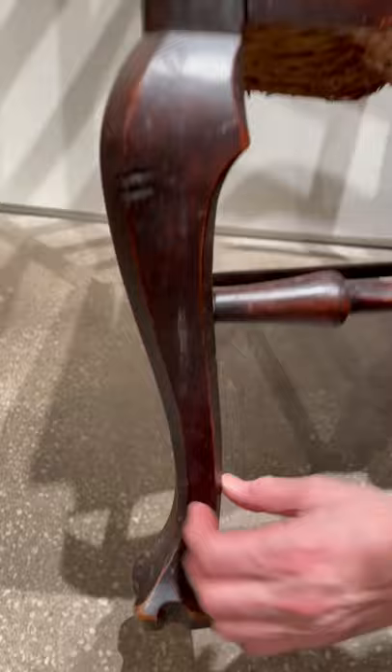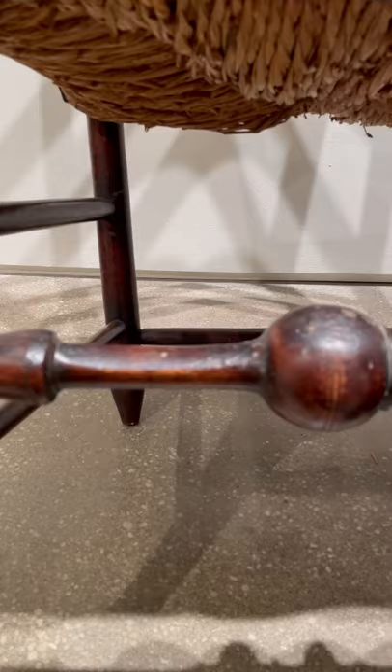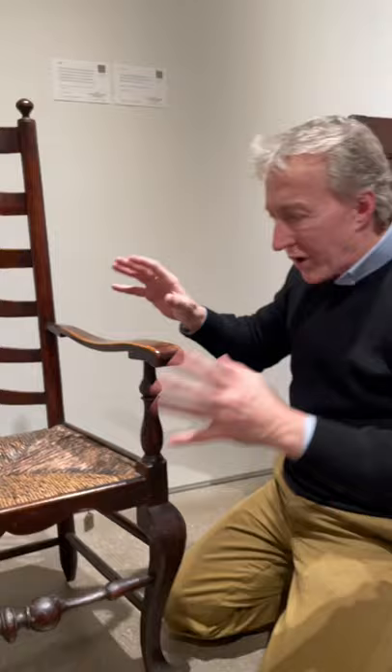These are kind of squared and chamfered, even trifid feet. Look at these massive ball and ring turnings and the wear that's on them — see this kind of flat area from just feet touching that through the years. The maple retains its original wash all these years, which is so wonderful.